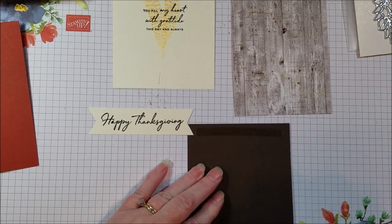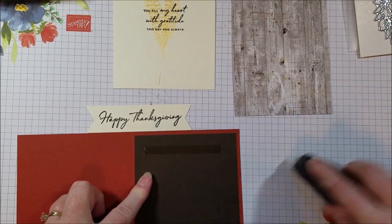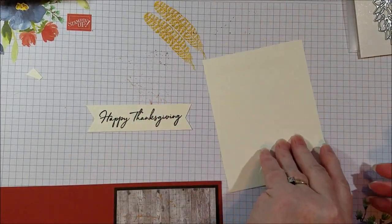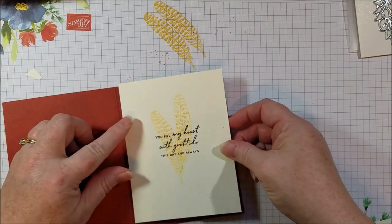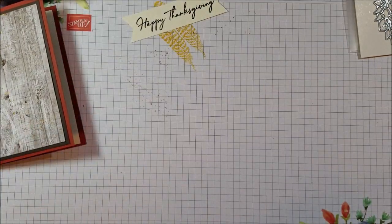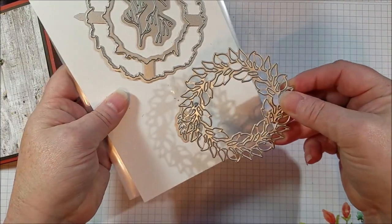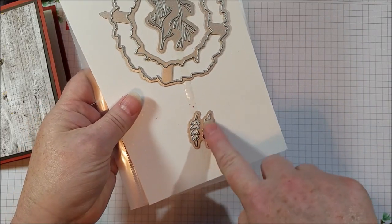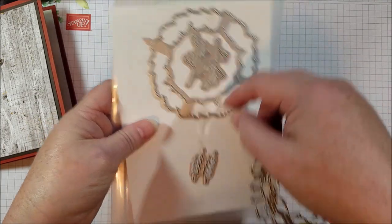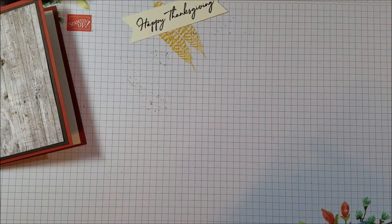Now we're going to go ahead and layer. I'm going to cut out two of these wreaths — one in Crushed Curry and one in Cajun Craze. I'll grab some Crushed Curry little branches and some Early Espresso branches. I love that they put two dies on one plate so there's less cranking through the machine.